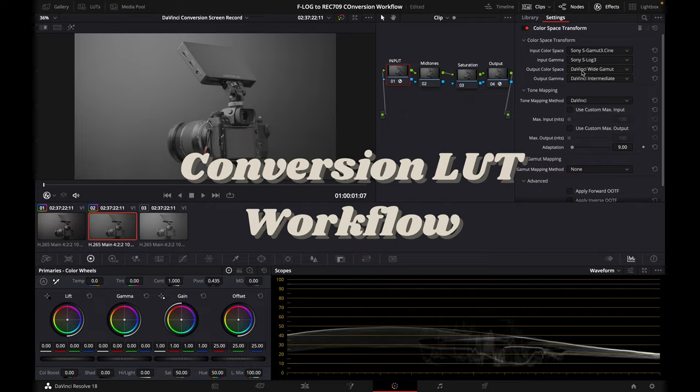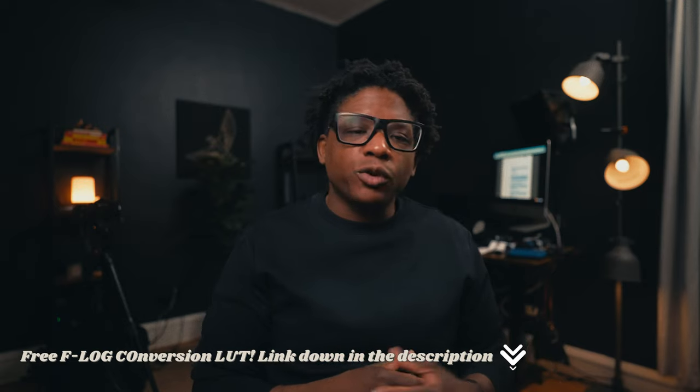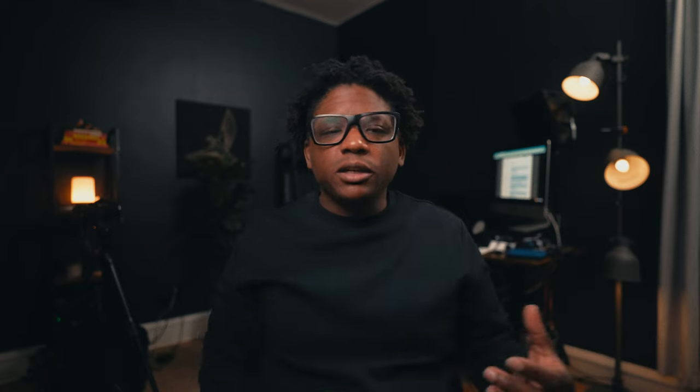Let's get into the second way to convert your log footage: using a conversion LUT. I'll be using one of the free LUTs you can find in the description, but depending on the software you're using, the steps to applying your LUT may be different — though the workflow is all the same. The major part of this step is just applying your conversion LUT, and that is pretty much it — it takes a ton of work out of the previous steps.